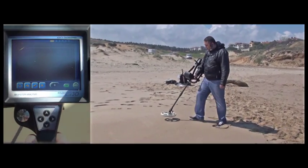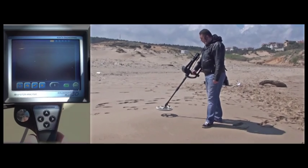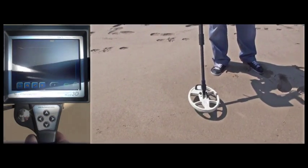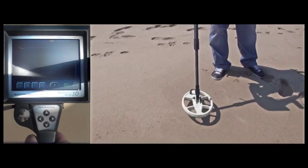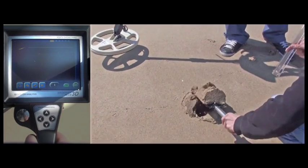The user is checking the ground to see whether there is any metal present prior to his detection test with the sample metal. The user is getting no metal signal, so we are digging a hole 20cm deep to bury the coin.